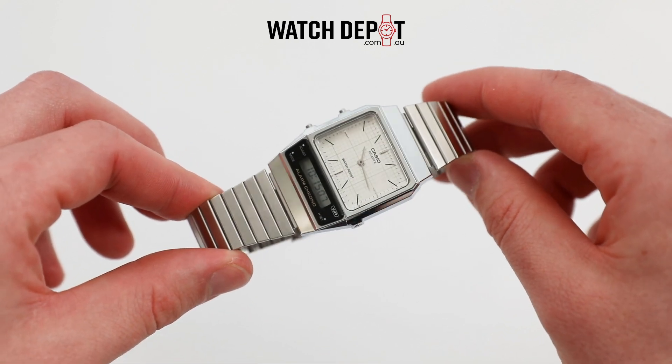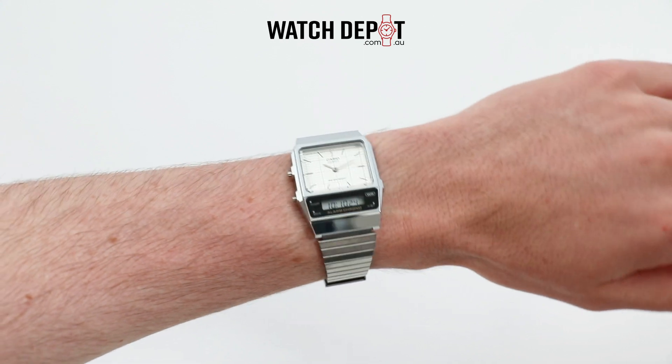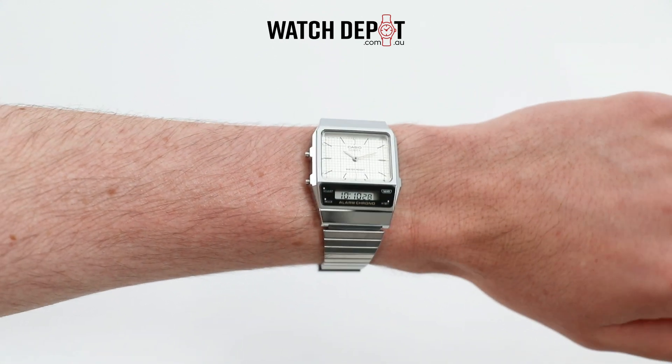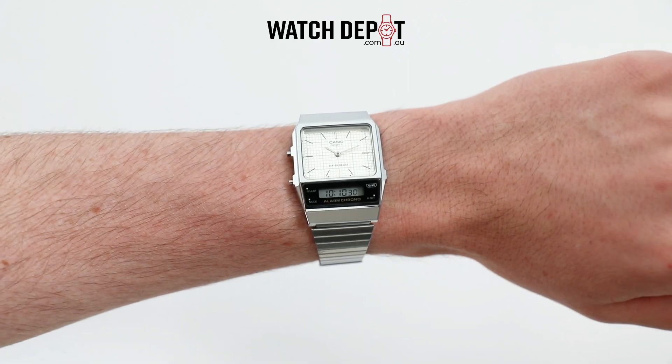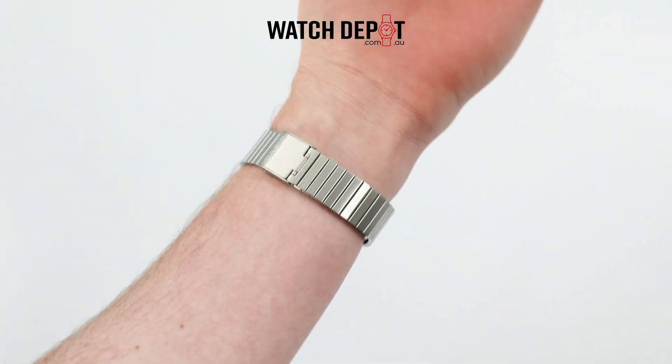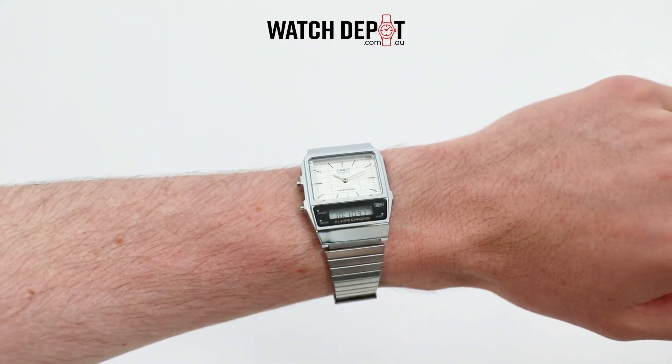Features on the AQ800 range include dual time in the digital display, a stopwatch, daily alarms, and an automatic calendar. With a battery life of three years and water-resistant qualities, this would be a great everyday wear, or something to whip out on occasion.